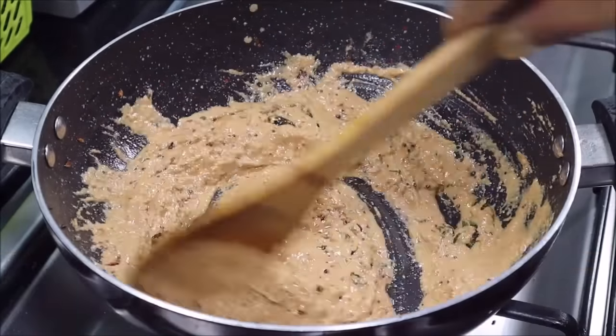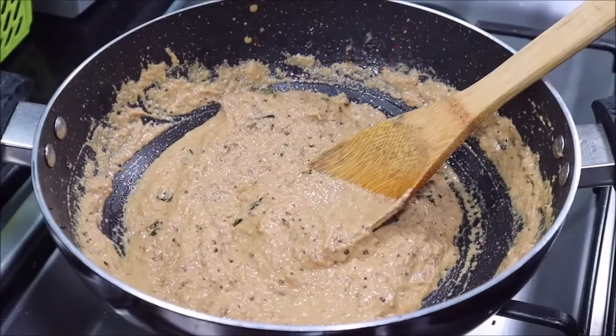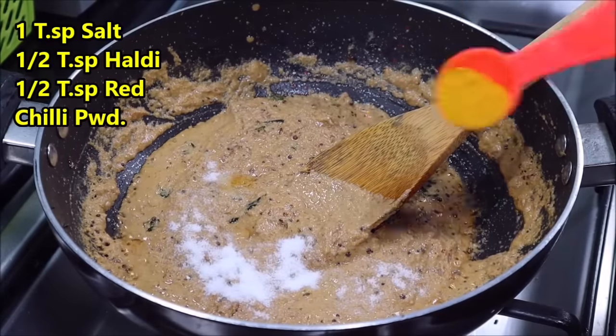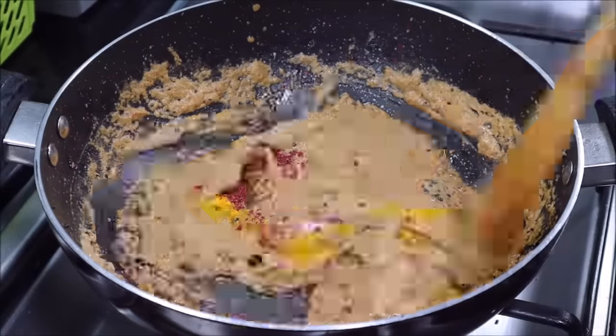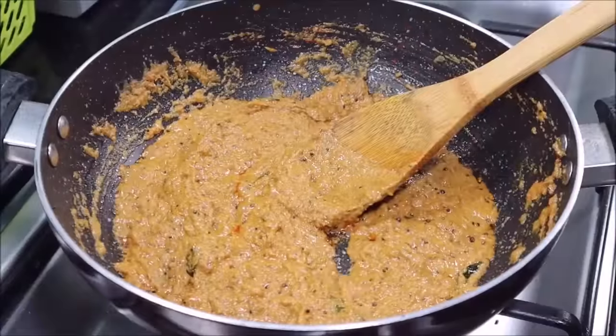Add it on medium flame. Then put the paste in, mix it well. I will add some coriander powder, a little turmeric powder, a little red chili — I will use Kashmiri chili as it gives a good color — and mix it all together.